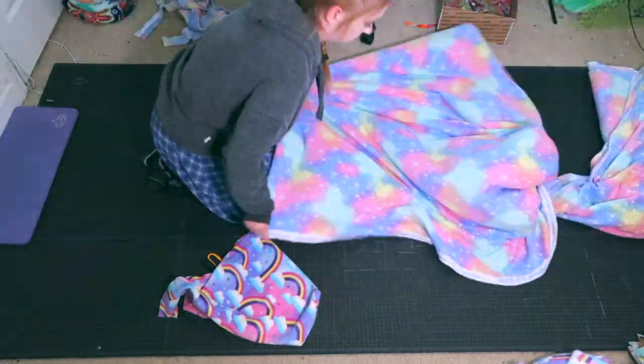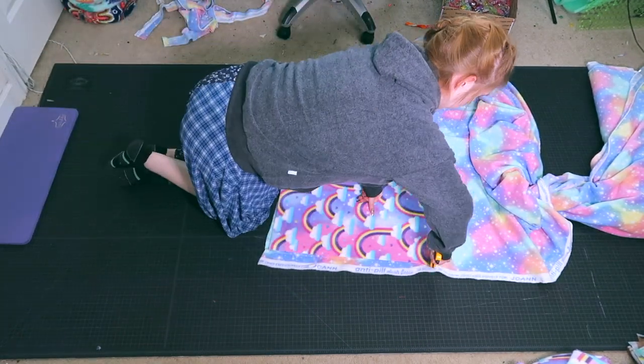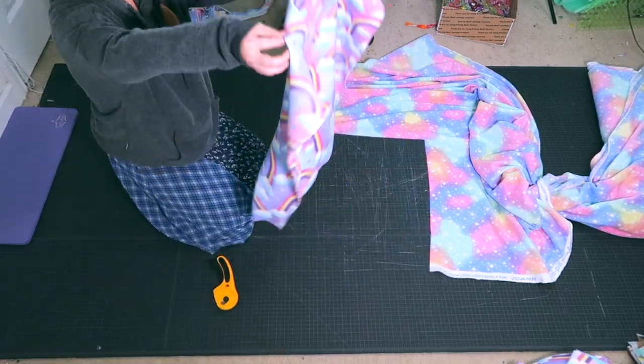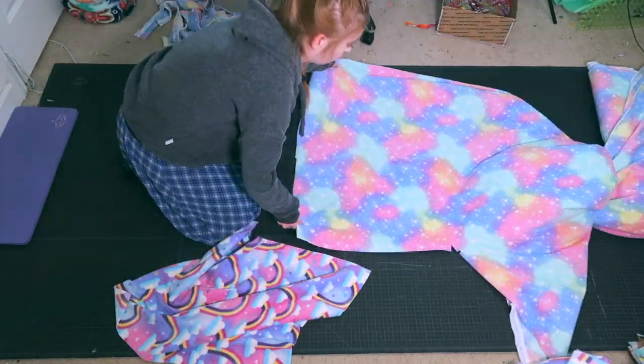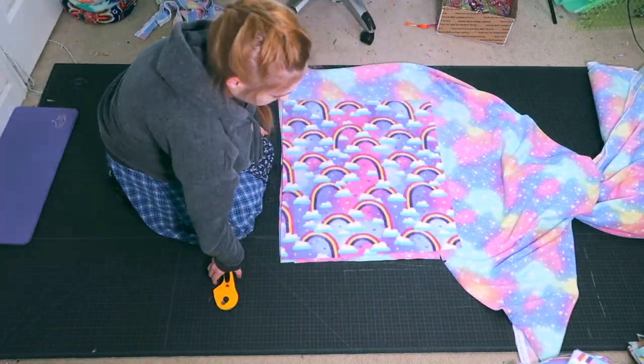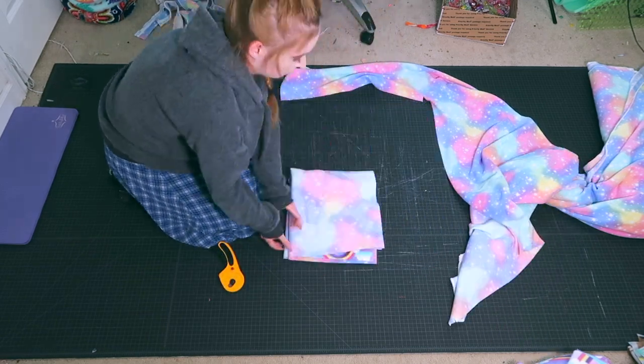Here I am working on a foam tunnel. For this part, I am cutting out one 27 by 23 inch piece, one 11 by 27 inch piece, and then two 11 by 25 inch pieces.